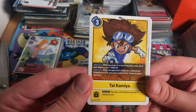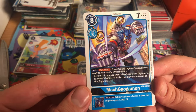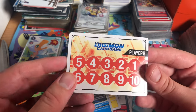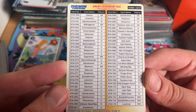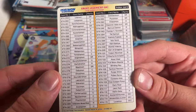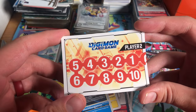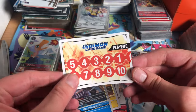We've got Tai, Mach Gargomon — really nice. And we also have this memory marker they used to have, and an Index that has the entire card list you could scratch out and check off whatever you got. I miss these — I know Japan is still getting them, I wish we were still getting them, but it is what it is.